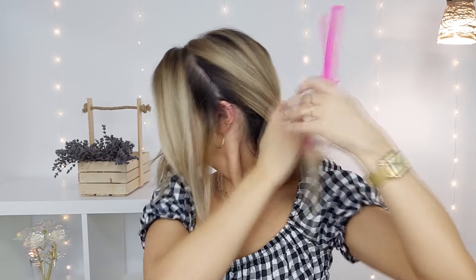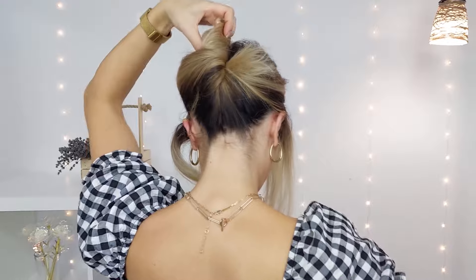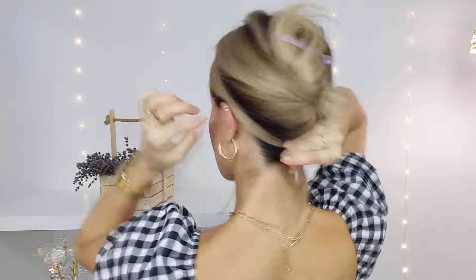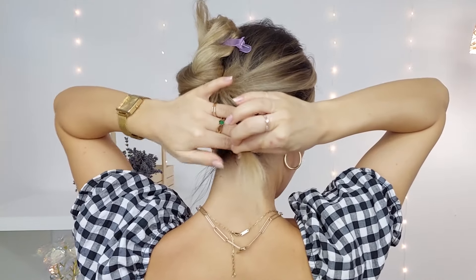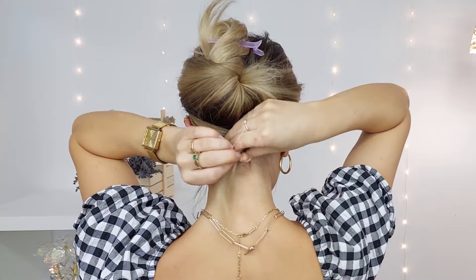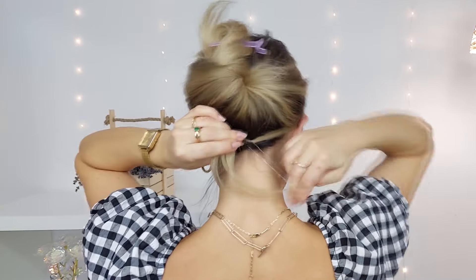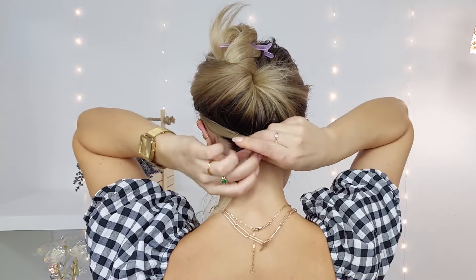We'll begin with our sleek braided headband hairstyle. We want to select our front section, making sure to make a deep side parting, and bring our sections away from our face and tie them both in the back like I'm showing now.